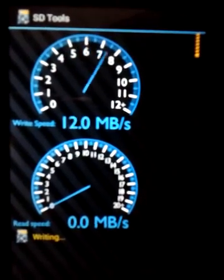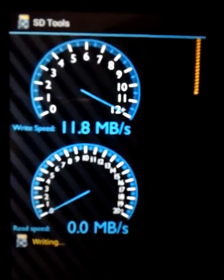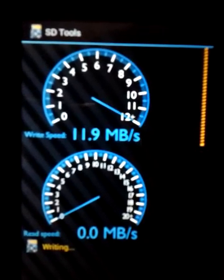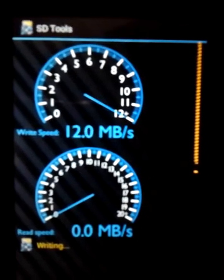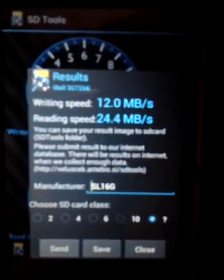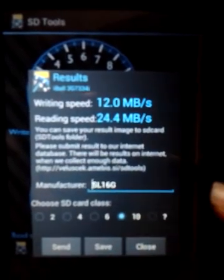I had done a similar video with the Samsung Class 10 EVO micro SD card, and it gave me tremendous results — 50 mbps for both reading and writing speeds. But as you can see, it's once again the same story here: 12 mbps write and 24.5 to 25 mbps read.